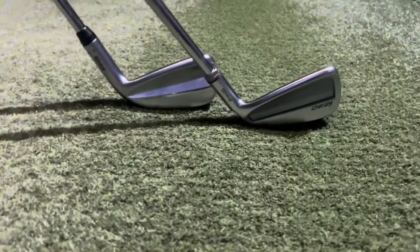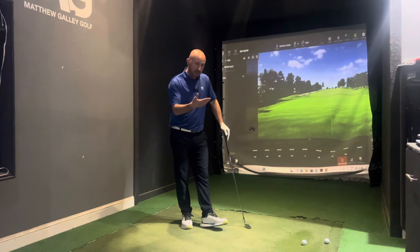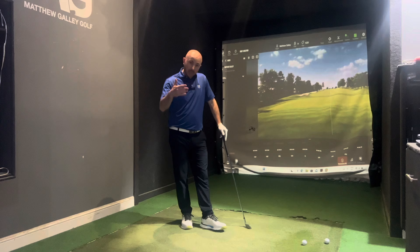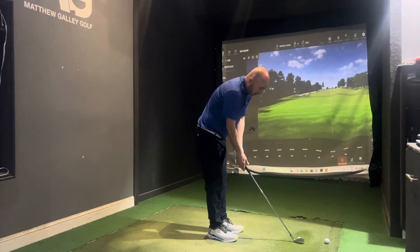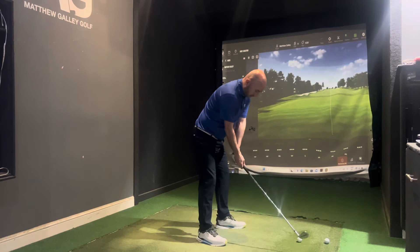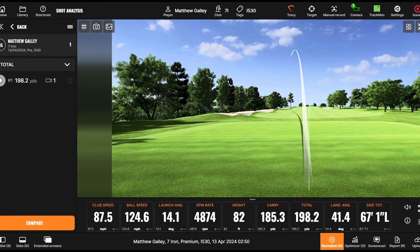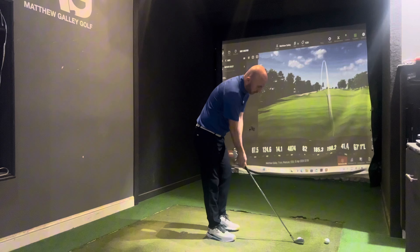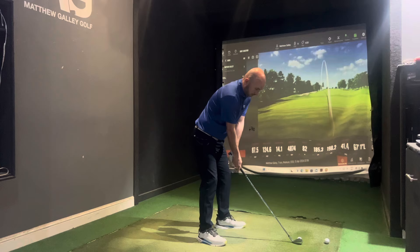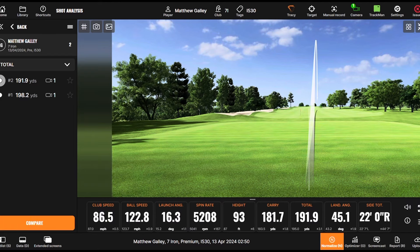Let's hit five shots with each club and look at the key numbers — forgiveness, ball speed, spin rates, launch angle — all the stuff that might help you make your mind up. Into that playing position it's a nice compact head that should give some good distance. The first shot felt quite nice — a slight pull — and it does have a forged face, so Ping are aiming to get some level of feel in there as well as distance.